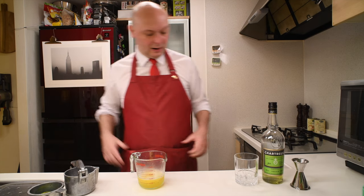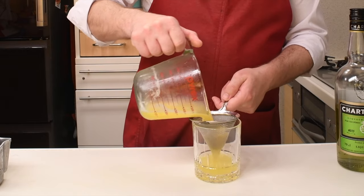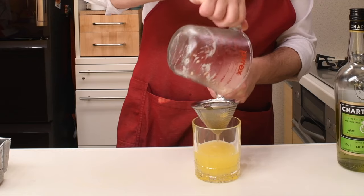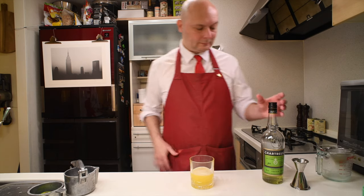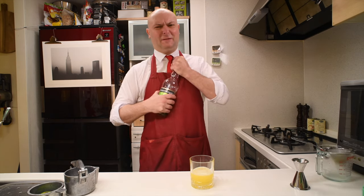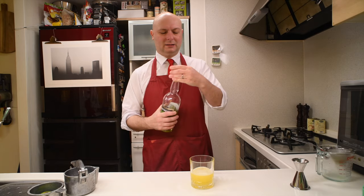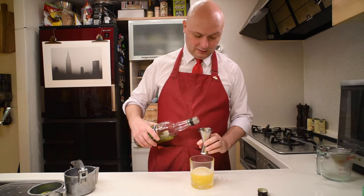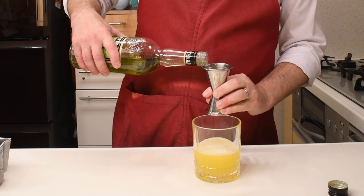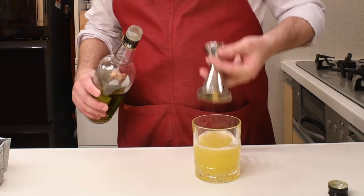It should be about right. I'm gonna strain this juice into my tumbler glass. Then I'm gonna add the 45 milliliters of green Chartreuse to this pineapple concoction.